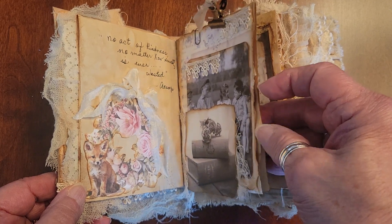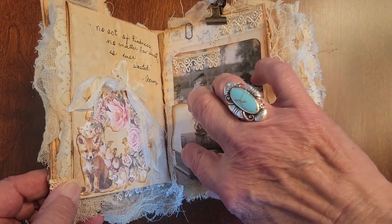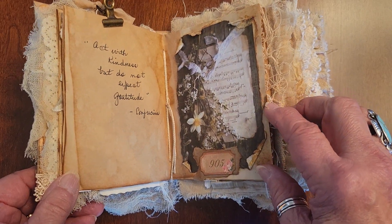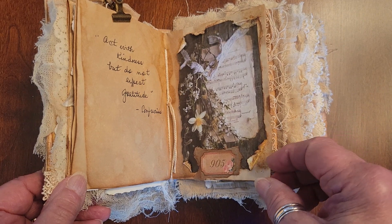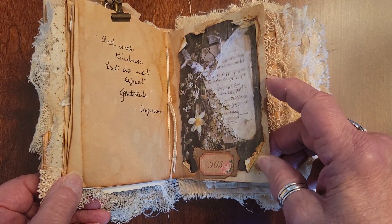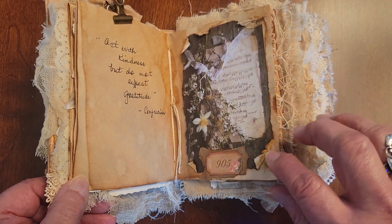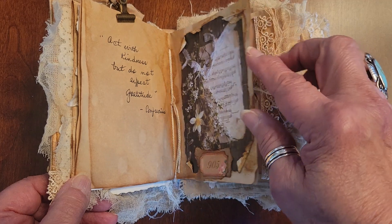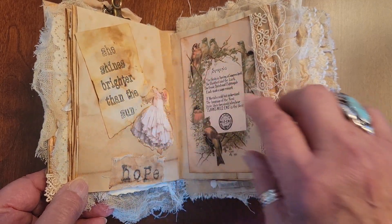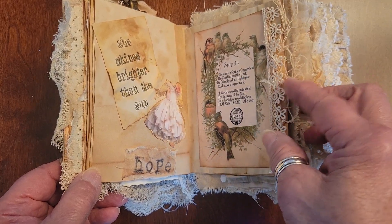It's full of kindness quotes that seem to go along with that cover image and her gentleness. Here's a layered tag that I made, just paper clipped to the page so you can use that and journal on the back, and then journal on the page. Here's another - 'act with kindness but do not expect gratitude.' Sometimes we do things with an ulterior motive, but we need to just be kind because we want to be kind.